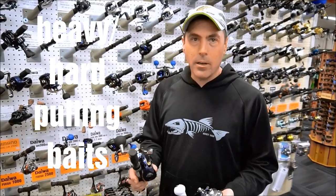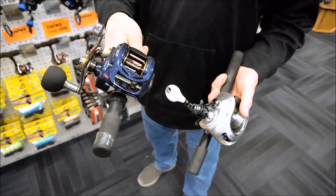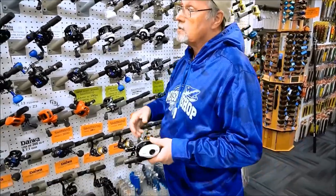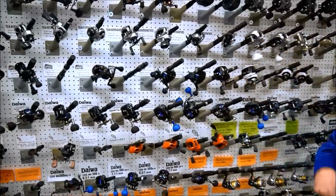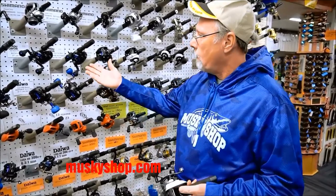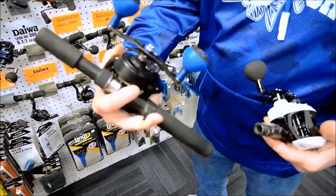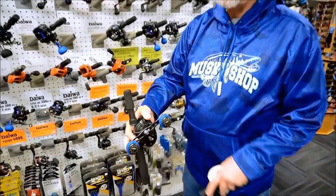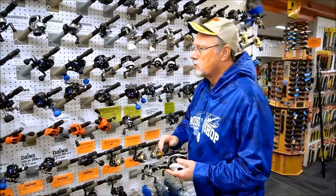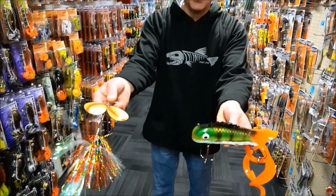Heavy, hard-pulling baits require a big reel with a large frame. The Tranq 500 is a good choice, and the Lexa 400 HD is also another good choice. You need something with a power handle and a gear ratio that's a little more civilized — something in the 5.3:1 range. Look for something with leverage in the handle — a big, wide double paddle handle — and a large frame reel on the 400 side, giving you pulling power and torque out of the handle.